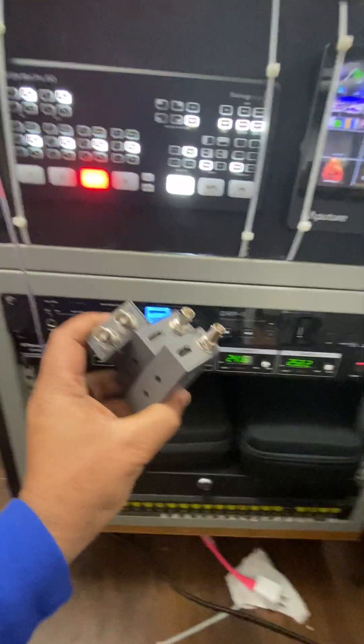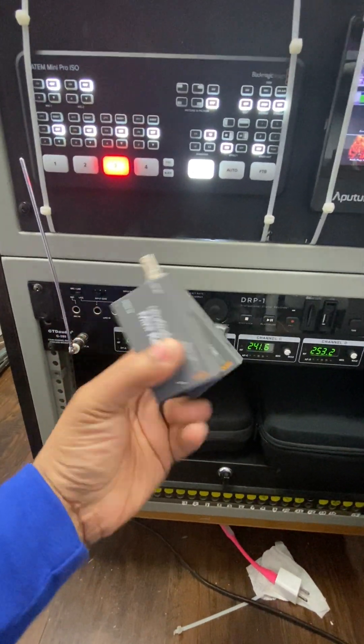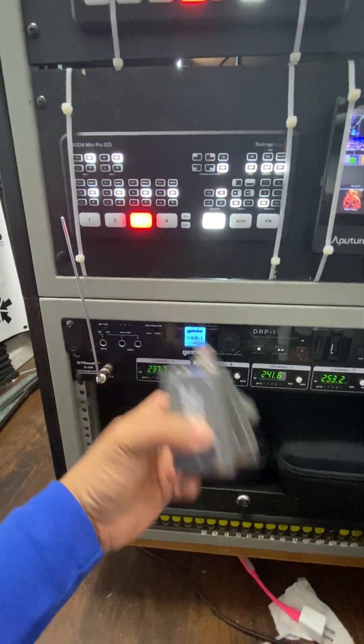You see these ATM mini adapters — I can change that signal back into HDMI and vice versa. This is also key if you're going to do that kind of setup.